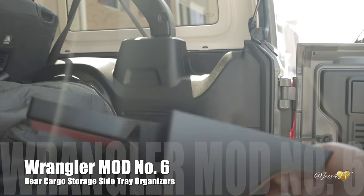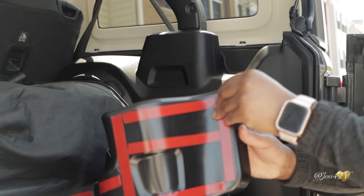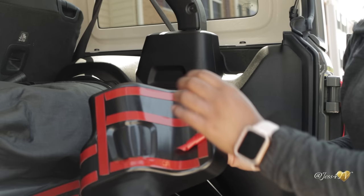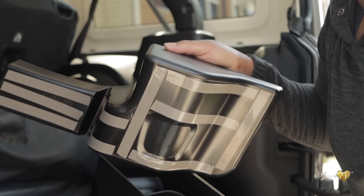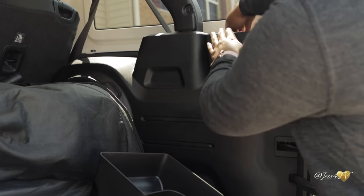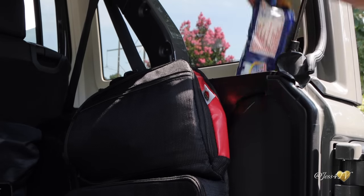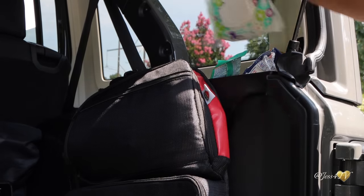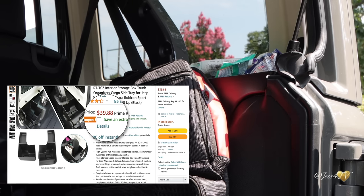Up next, we have these rear cargo storage side tray organizers, and they have really come in handy for me. They are super quick and easy to install — they literally just go in the grooves that are already positioned in the back of your Jeep. Basically, all you need to do is peel off all the red stickers, wipe that area, and just pop that little tray right in. It sticks perfectly and doesn't move around. These storage trays are great for smaller items you want readily available that won't roll around, keeping things more organized back there. Right now, these storage trays are going on Amazon for under $40.